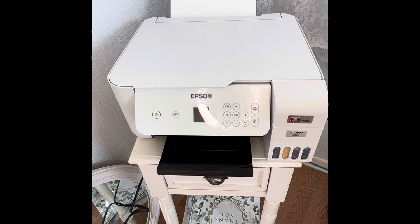Hi everyone! Some of you have been asking me what printer I use and how it works, so I thought I'd make a little video about it. I use the Epson EcoTank ET2803.